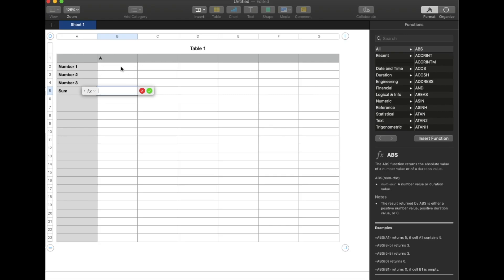Then what I can do is come up here and click and hold on B2, and then I'm going to drag down all the way through the last row that I want in our sum. So once you have that specific area highlighted you can release, and as you can see we've got a nice little formula built.